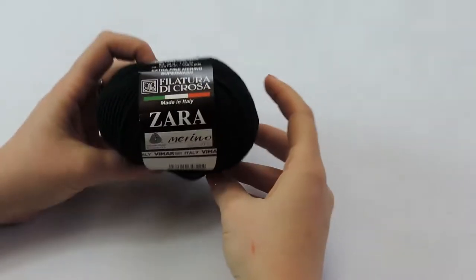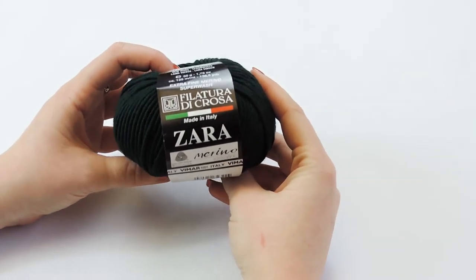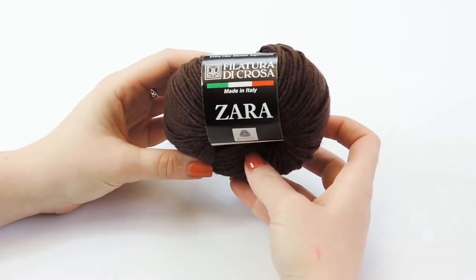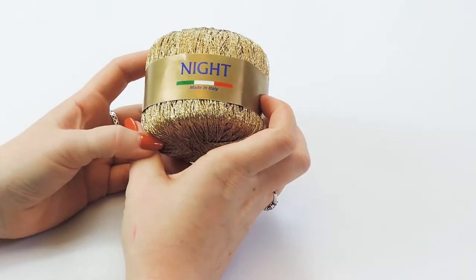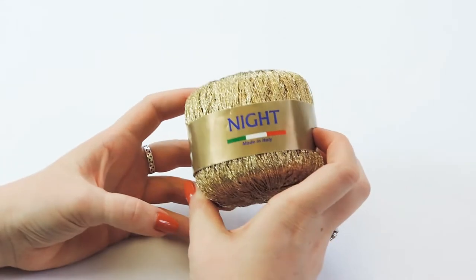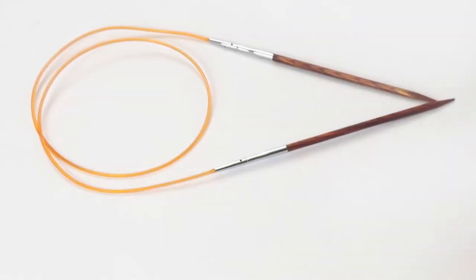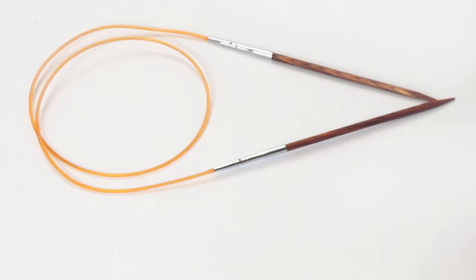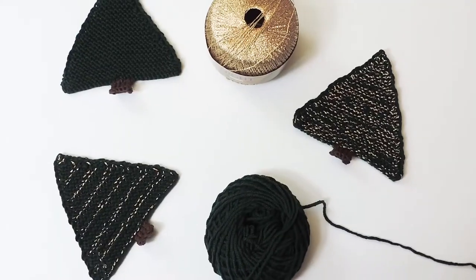Firstly of course is your yarn. Today we are using Zara by Filatura di Crosa in color number 1381 for the base. We are using Zara color number 1533 for the stem, and then we are also using Night, which is a lace weight lame in color number 202. I am working on US 5 or 3.75 millimeters, and lastly you need a tapestry needle and scissors.